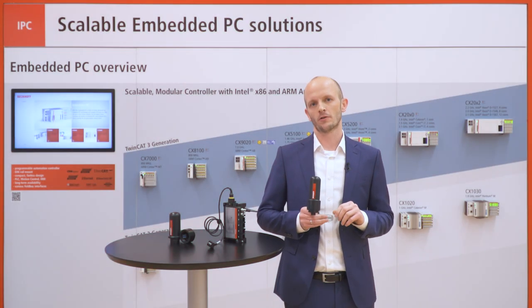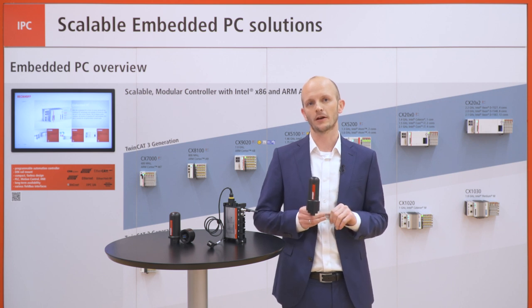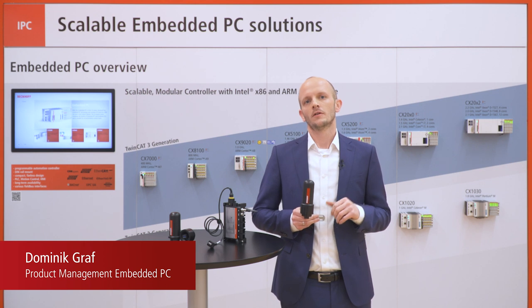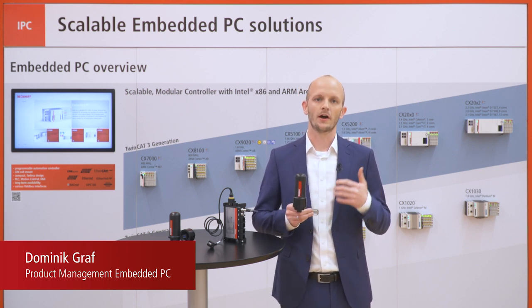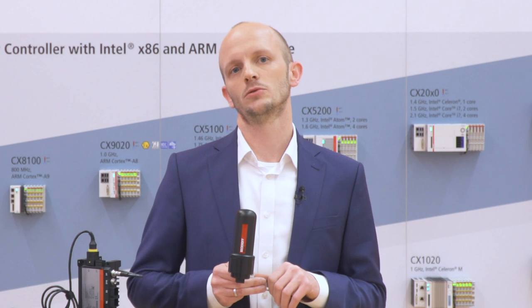Even with the first version of the cabinet dome, we had the principle to offer a USB connector which is secured, protected, and usable for radio technologies like Wi-Fi, LTE cellular, Bluetooth, or anything else. It was very well accepted by our customers, so we decided to develop another variant of our dome.